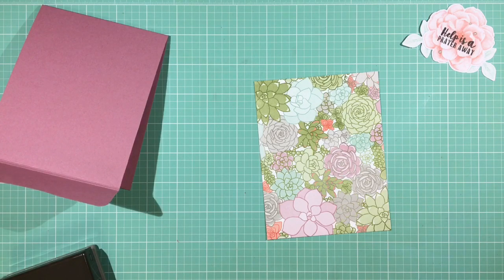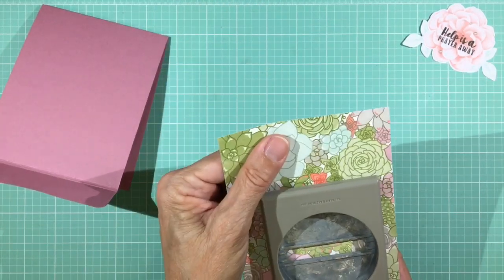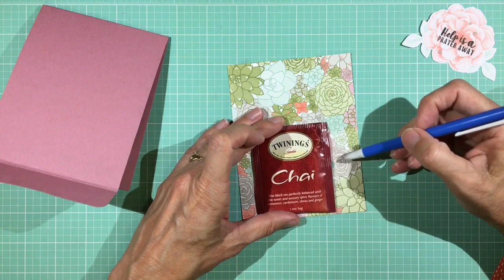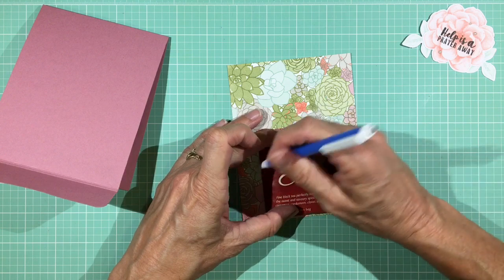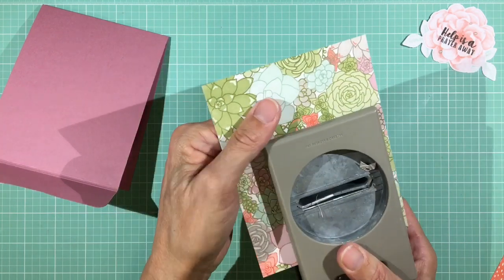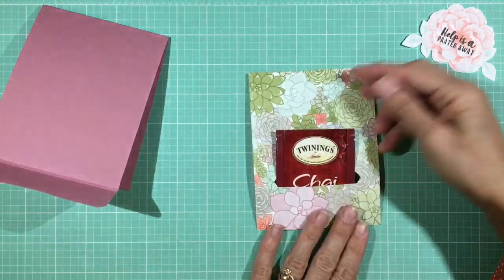Here's my piece of patterned paper — I'm going to take the flat-sided punch and put it on one side and punch. Place your tea bag to see where it covers, mark both sides, then take the punch again and slide it one way making sure the horizontal top and bottom are lined up, then punch the other side — just outside those marks — so you know it's big enough for the tea bag. Check it to make sure, and there it fits in nicely.